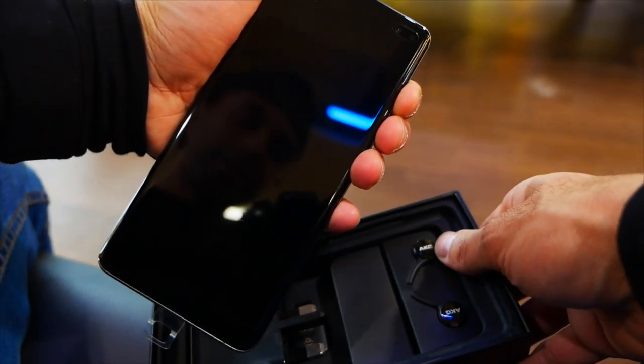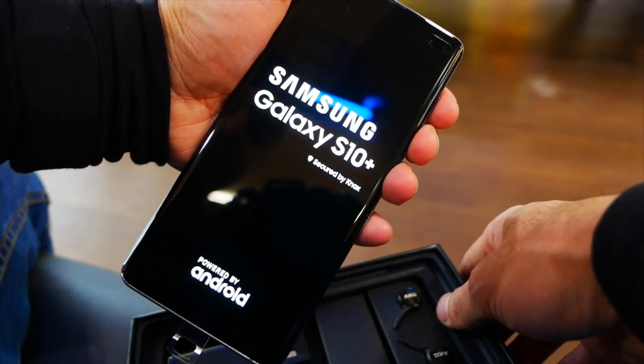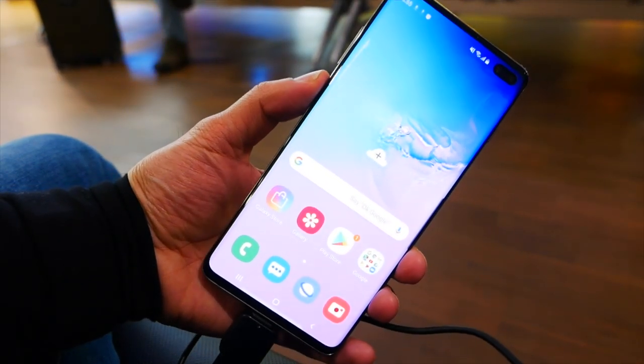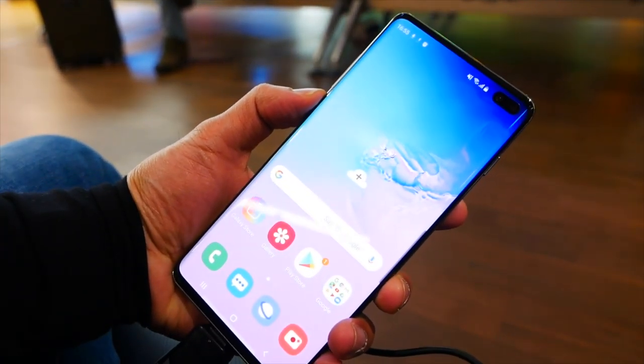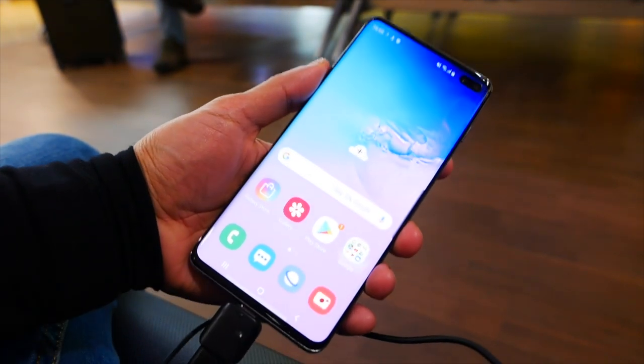...once I land at my holiday destination — make sure you subscribe to keep an eye out for that. Just a quick look at the display — there you have it guys, you can see the awesome looking display on the S10 Plus. You can see the wallpaper as well; they tried to hide the double front camera there.